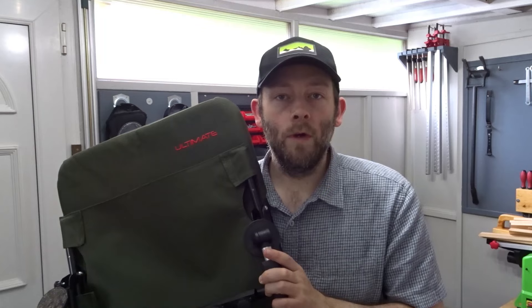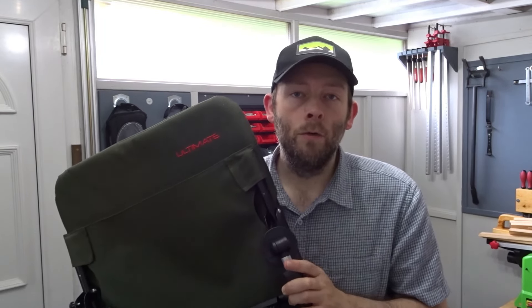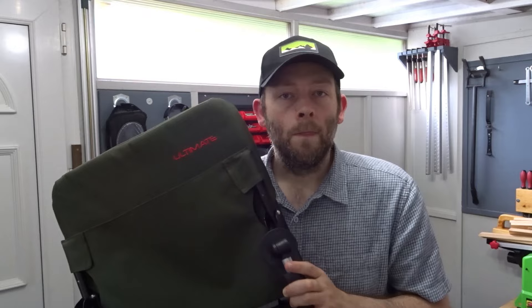I think it's a pretty good chair and pretty good value for money, so if you're looking for a feeder chair I hope this video helped you make a decision. If you did like this video please remember to like and consider subscribing for more fishing-related videos. As always, thank you very much for watching and I'll see you next time.